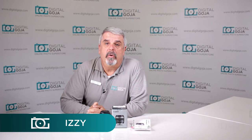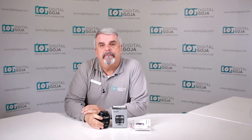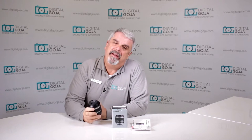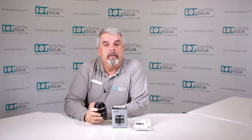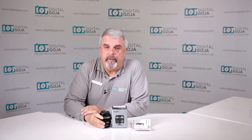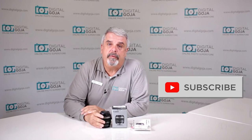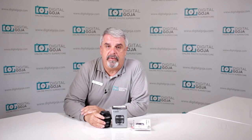Hello again, Izzy from DigitalGoja.com showrooms, and today we're going to take a look at the Canon EF-S 60mm f/2.8 Macro USM, which is meant for crop sensor cameras. If this video helps you out, remember to hit the like button underneath and don't forget to subscribe to our channel for future sessions and unboxings such as this.